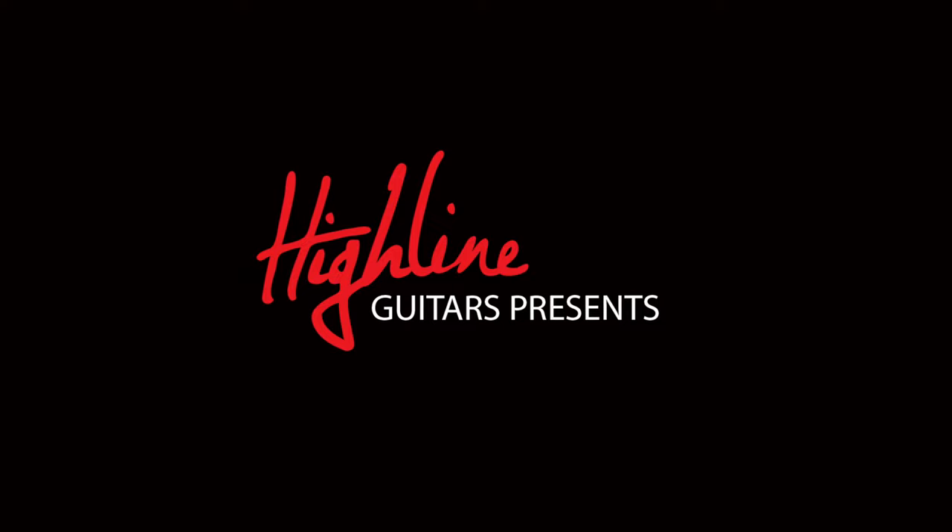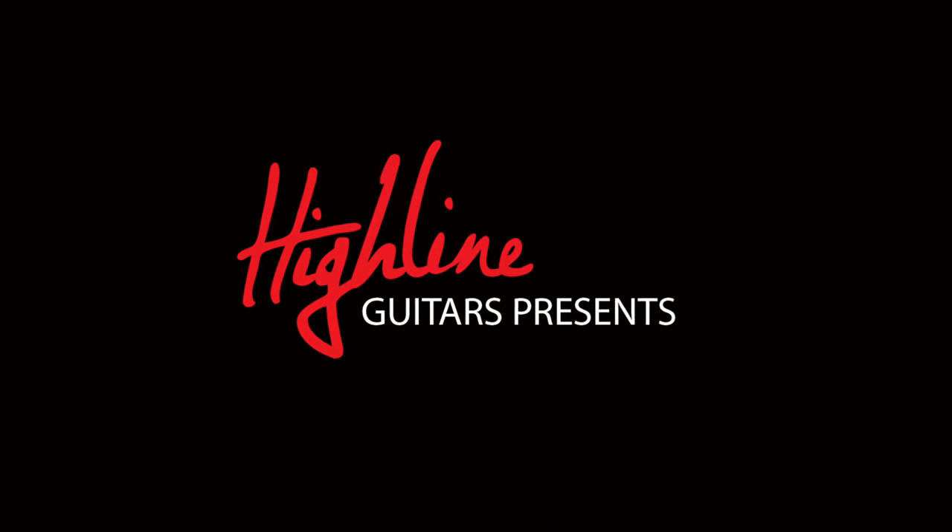I got a bone to pick with you. Hey guys, if you enjoy watching the guitar building videos that I post up here on my YouTube channel, I'd appreciate it if you might consider supporting my channel by visiting my YouTube merch store.